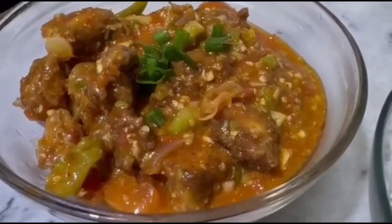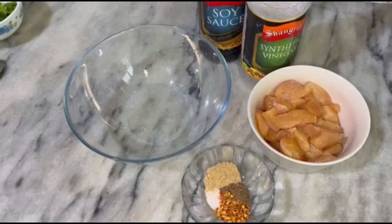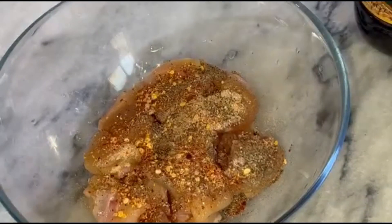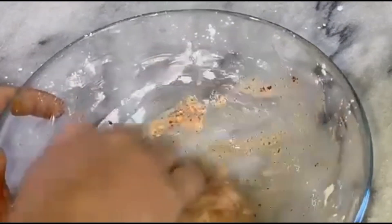Let's start with the recipe. We have chicken over here and some spices: black pepper, chili flakes, salt, garlic powder, soya sauce, vinegar, and corn flour. We will mix it and the pieces of chicken will be easy to eat and easy to cook.